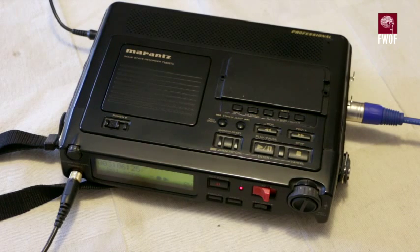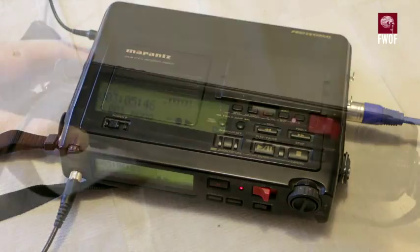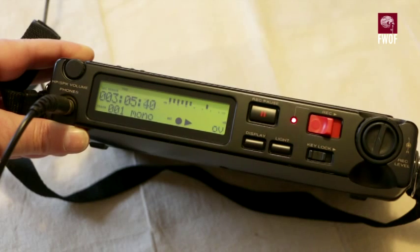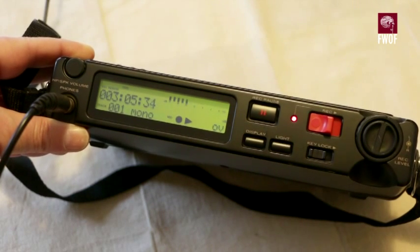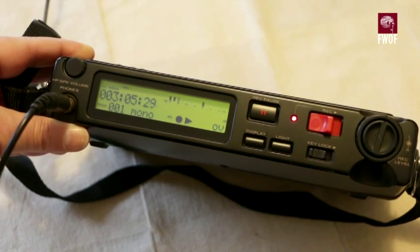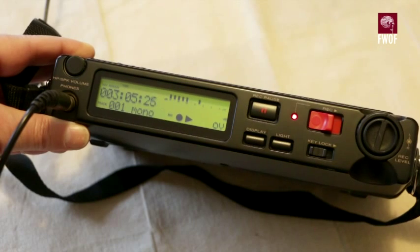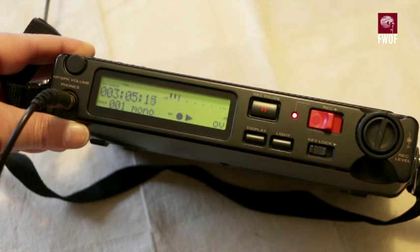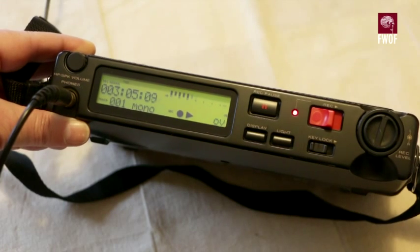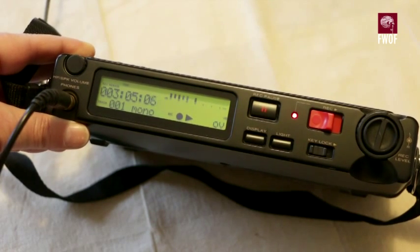On the front of the device there's a big LCD display. By holding down the button that says 'light' on the front control for more than about five seconds, the backlight stays on throughout the recording, which is useful — sometimes these things time out after five seconds, which is a bit frustrating. The device is actually recording at the moment and what you're listening to is the sound recorded using a Rode NTG-1 microphone with phantom power.